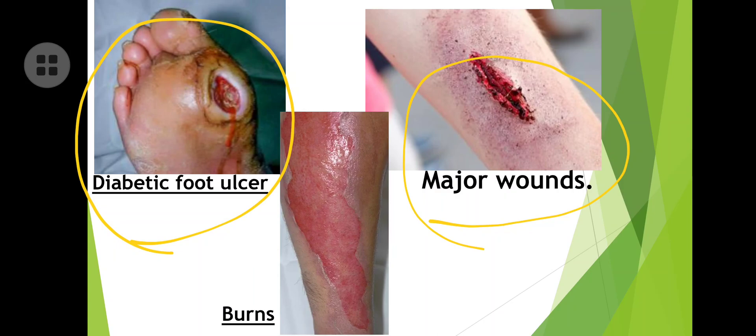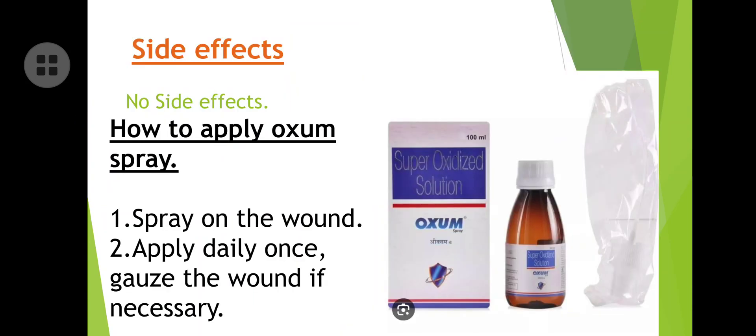Regarding side effects, this is a zero side effect solution — no side effects at all. It is a super-oxidized solution spray with zero side effects, which is one of the very interesting facts about this Auxum spray.